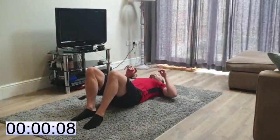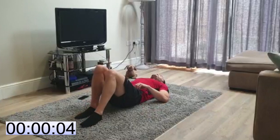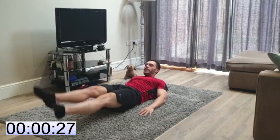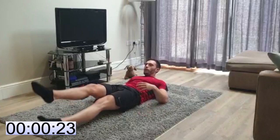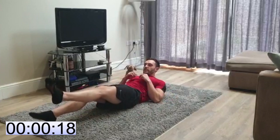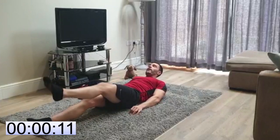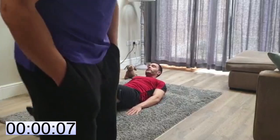Back in — flutter kicks. Nice tight core, kicking those legs, 30 seconds. Keep yourselves ready, let's go. Point those toes. Feel your core — it's going to work. If it's more on your lower back, you need to get that core nice and tight, crunch it in. 30 seconds — if you need to break in between, it's absolutely fine to do what you can do for that 30 seconds.